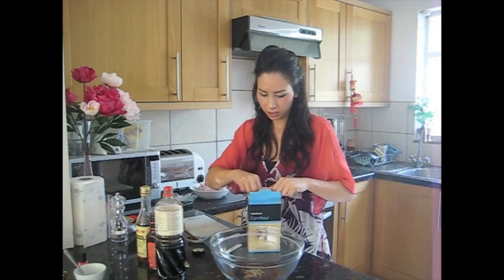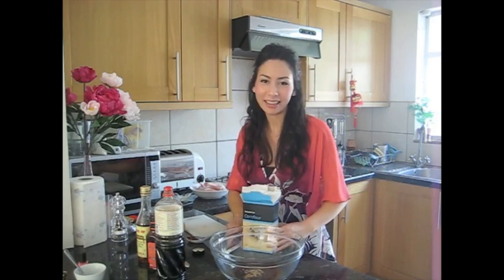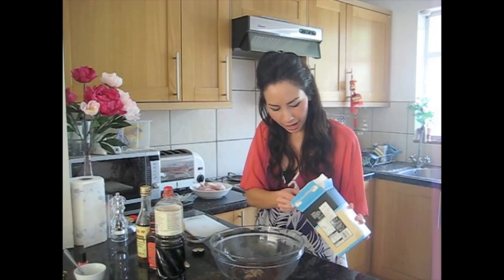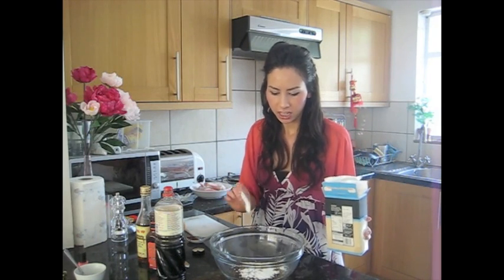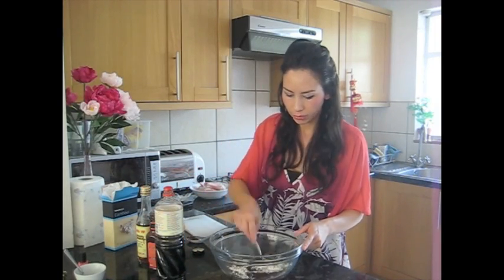I hope you all enjoy the sunshine — let me know what you've been doing because it's baking here in London and it's not even June yet, so let's hope it lasts. I'm going to use about a heaped teaspoon of corn flour as well — mix all that in.